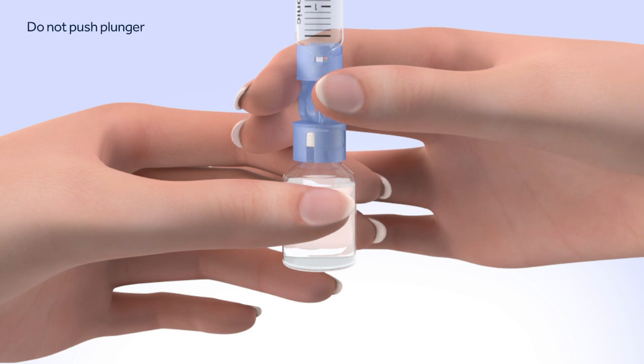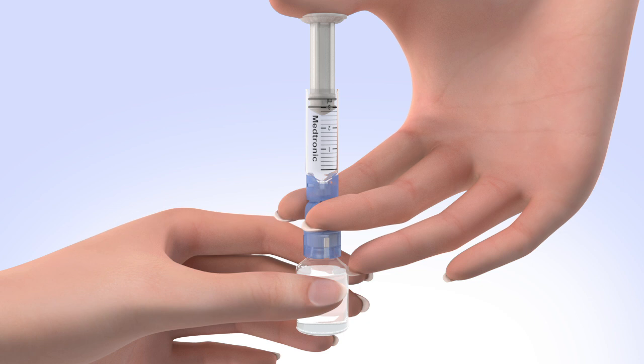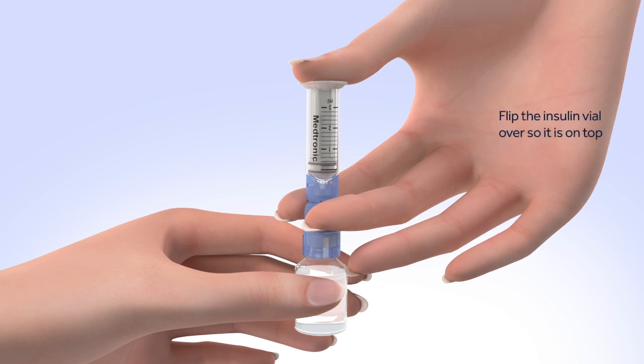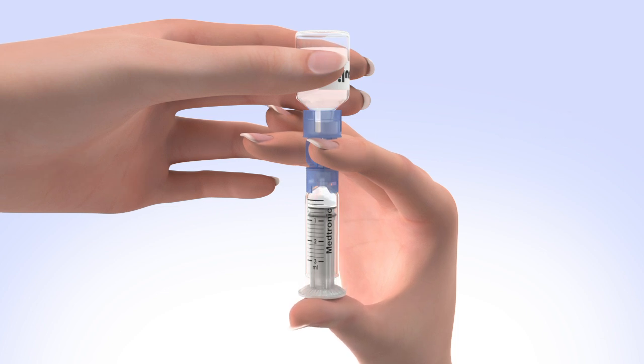Do not push down on the plunger during this step. Keep the insulin vial upright, place your thumb on the plunger, and firmly push the air from the reservoir into the insulin vial. Holding the plunger with your thumb, flip the insulin vial over so it is on top. Make sure you are holding the vial with your other hand. Slowly release your thumb pressure from the plunger rod, and the reservoir will start filling with insulin.